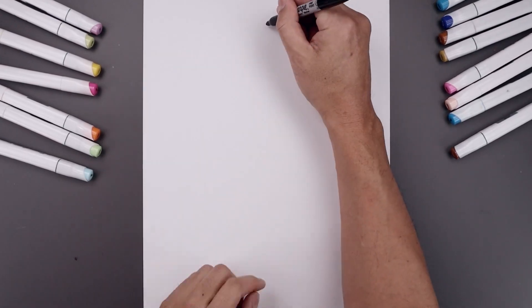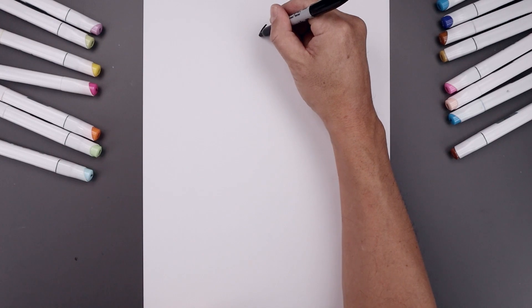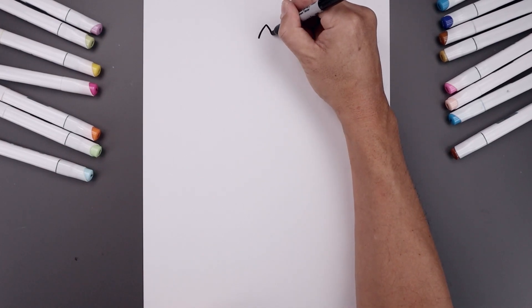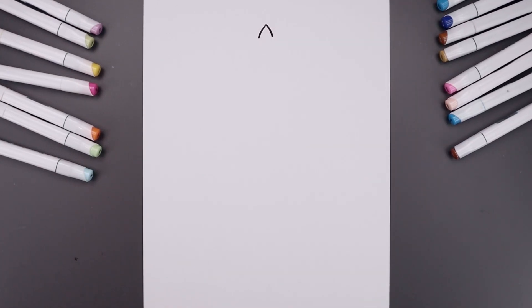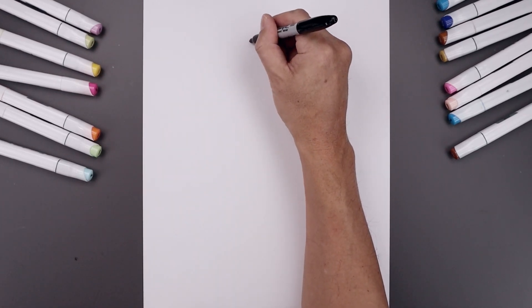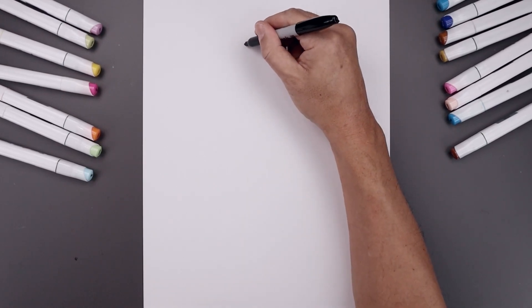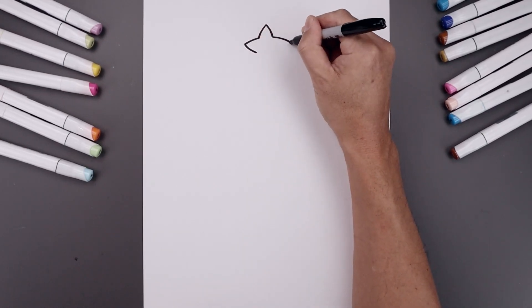Let's start from the top with the star. Right in the middle, let's start with a point. I'm going to curve this out and then down to the left and right side. Let's work our way towards the side of the star, bending this out and then down. It'll come down and then in towards the side.